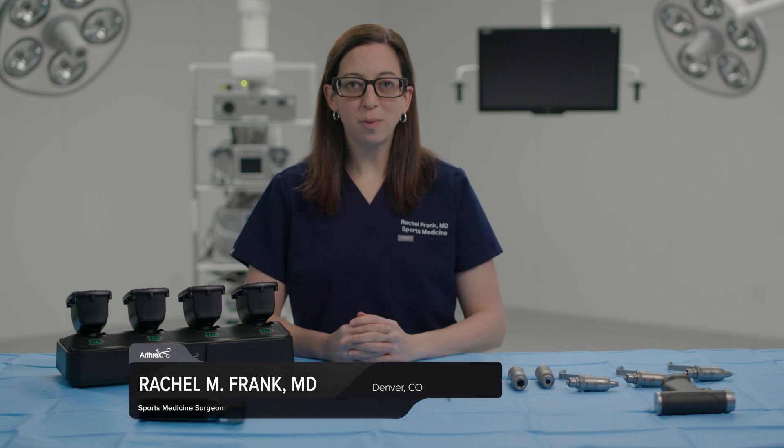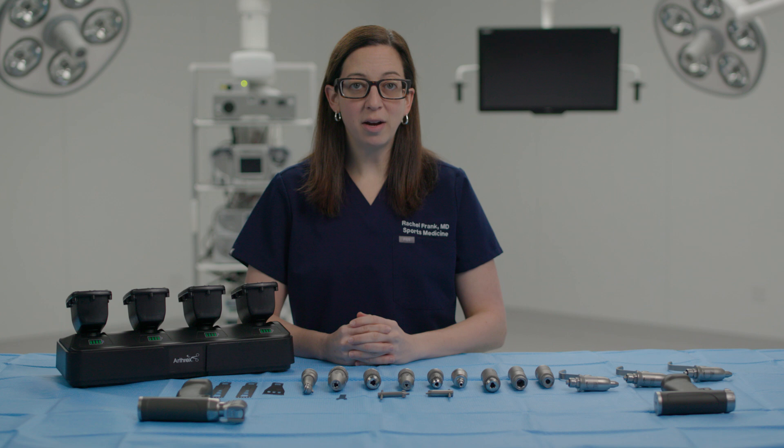I'm Dr. Rachel Frank, a sports medicine and shoulder surgeon from the University of Colorado, and I would like to provide an overview of the Synergy Power System. This system was designed and developed in-house by Arthrex product development engineers and is assembled at the manufacturing facility in South Carolina. I'm excited to walk you through the system and my favorite features of Synergy Power.